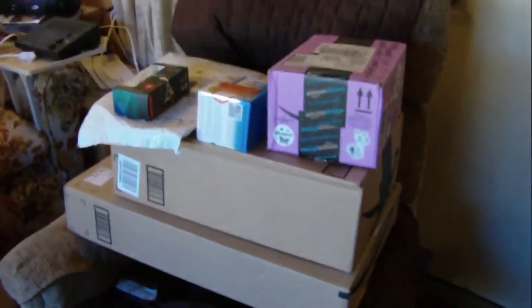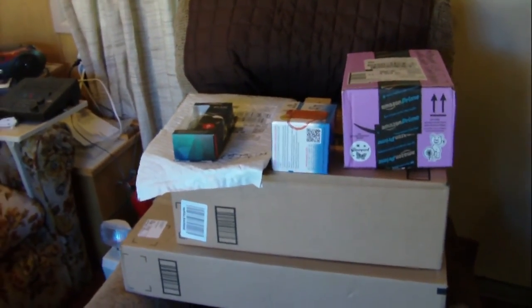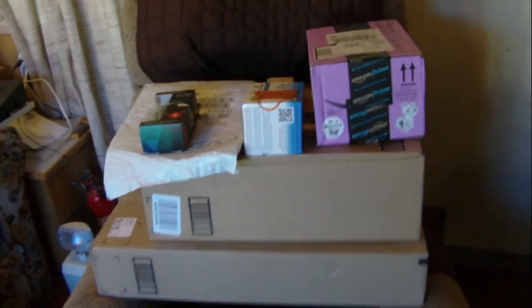Welcome to another episode of Justin's Epic Amazing Reviews. I've got over 14 packages that I'm supposed to be reviewing — I don't know how I'm going to get them all done today. The packages just keep coming and coming, and I want them to keep coming, so please keep sending your packages. The address is in the description of this video.